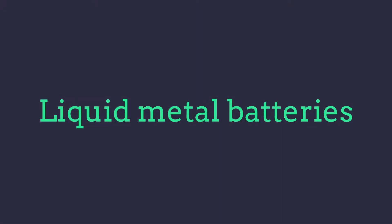Hi, I'm Verley from Greenwood Solutions. This week we are looking at liquid metal batteries.